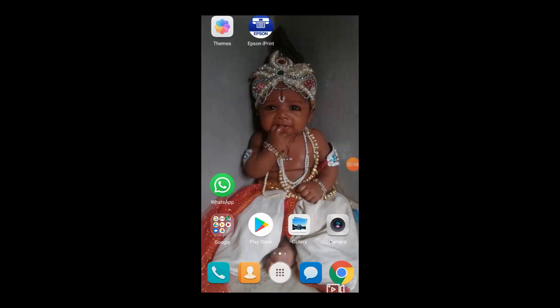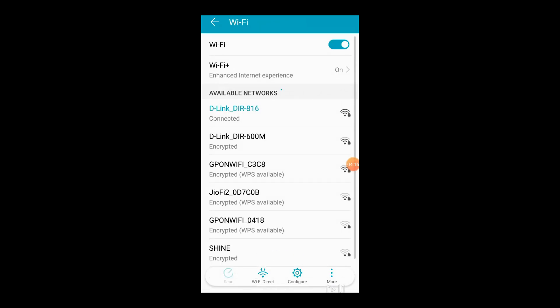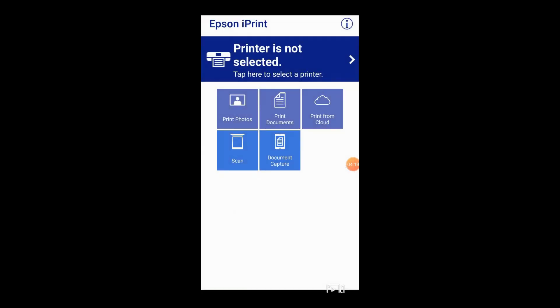If you have 5 minutes, you can download the Epson iPrint app. You can connect the Wi-Fi router to your mobile printer.